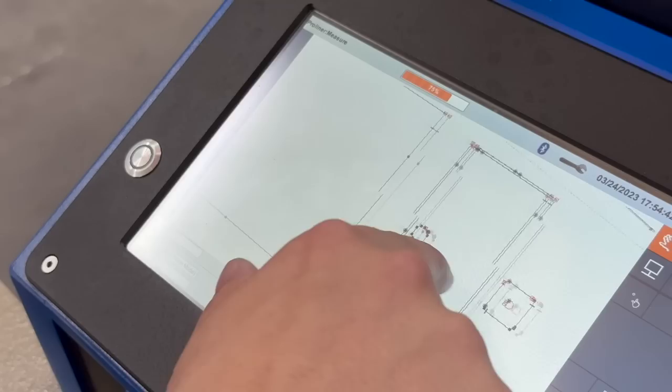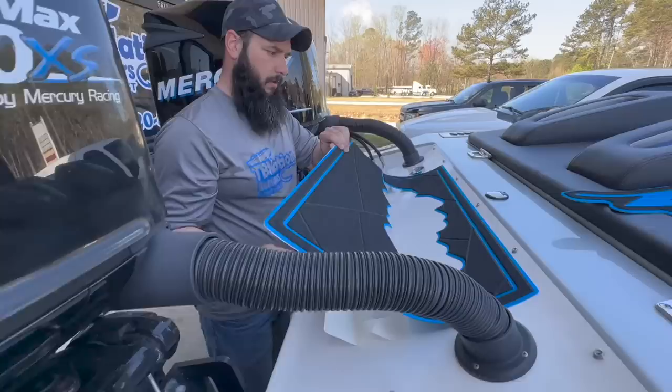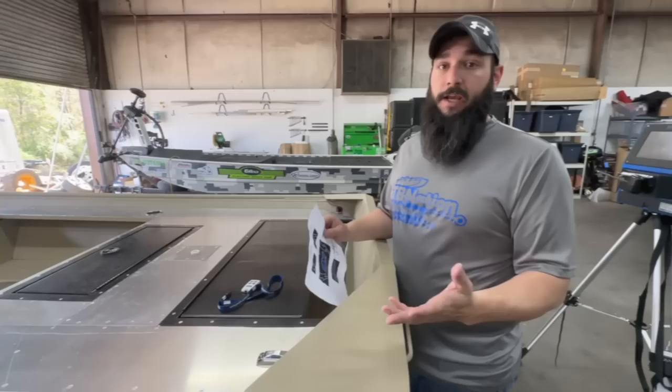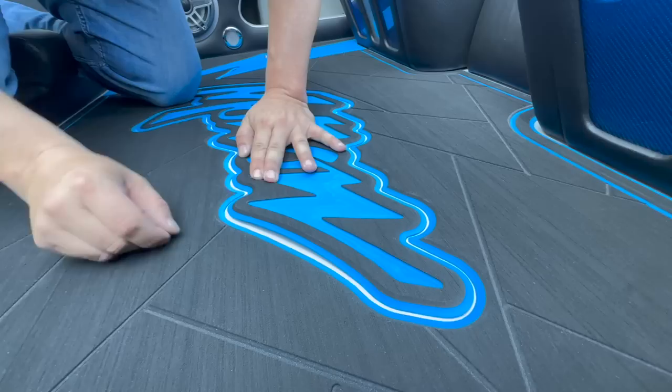Typical turnaround time after we scan the boat is about 4 to 6 weeks for what we call an in-stock turf color — your normal colors like brown and tan, black and gray, blue and black. If you're getting a wild crazy color combination, those have to be custom laminated and can take quite a bit longer — usually around 12 weeks minimum. After the scan is complete and we do your design, you'll get a proof that looks like a layout of the pieces of turf showing how they would look in your boat.